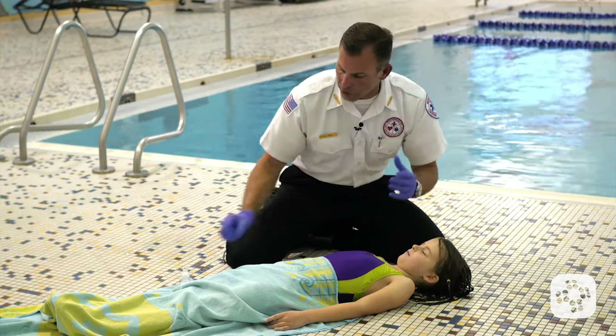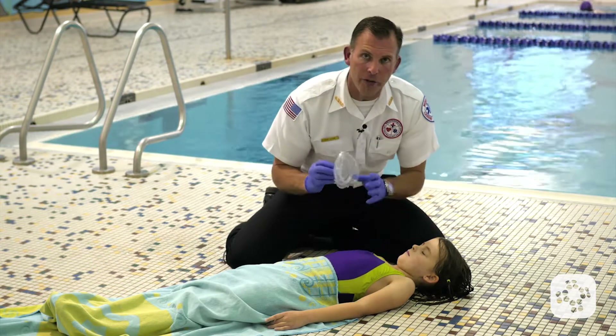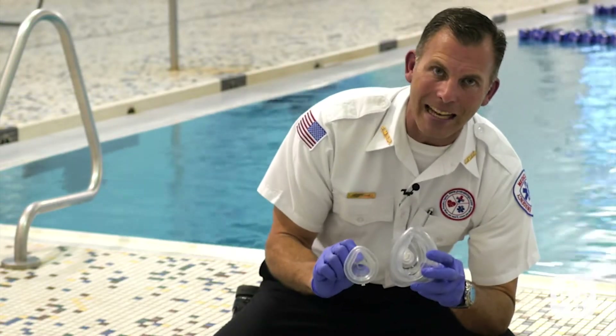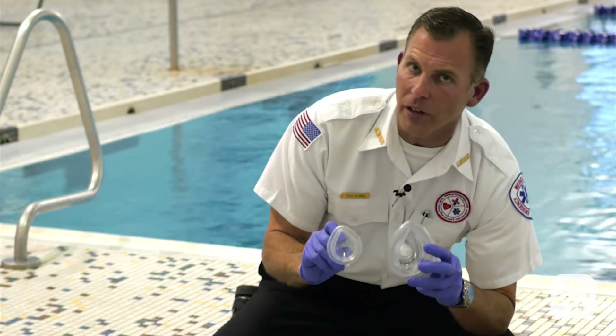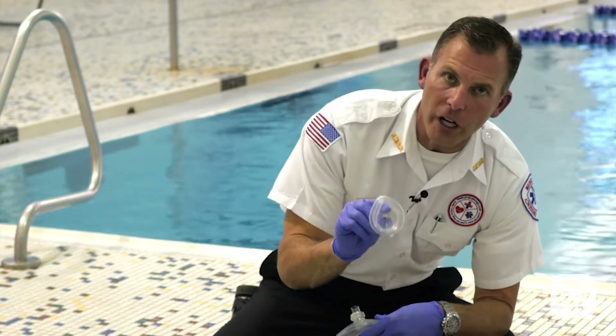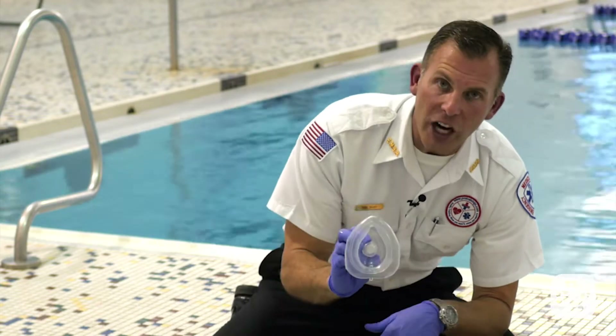The scene is safe, my gloves are on, my CPR shield is available. It's important to note that sometimes we have different size options available when it comes to giving rescue breaths with a one-way valve barrier. This one is for an infant, and this one is for a child and an adult.